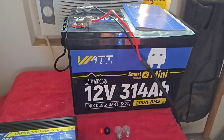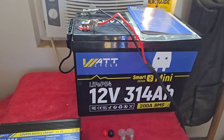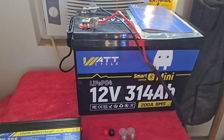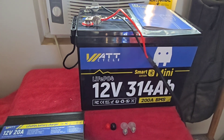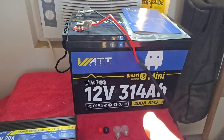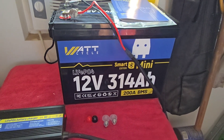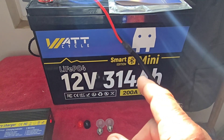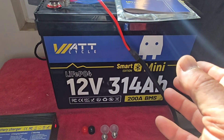I still got nearly eight hours of running that air conditioner off of that one battery. To me, that is amazing — I love that. If you want a battery that's going to give you a lot of service and a lot of power, this is the one right here.